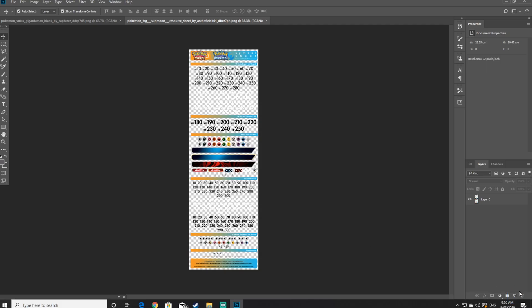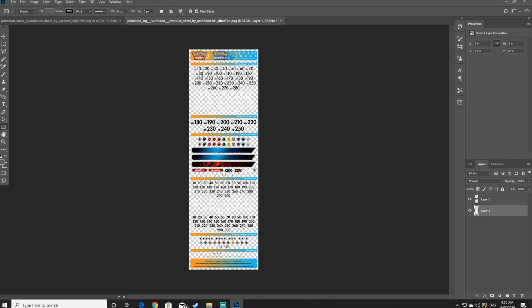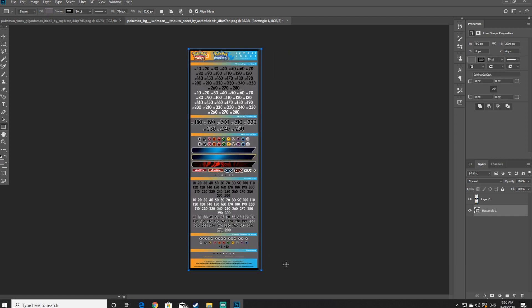Move your mouse to the bottom right hand corner and open up a new layer. Once the new layer has been opened, drag it to the very bottom and create a grey filled rectangle. This will help with seeing the white text that you can't see on a blank background.